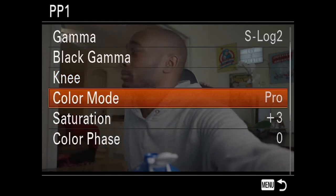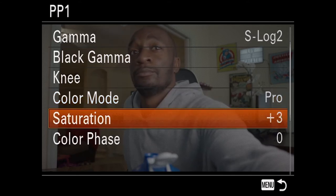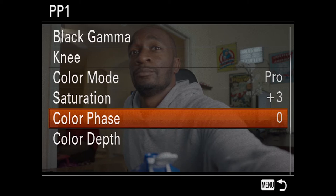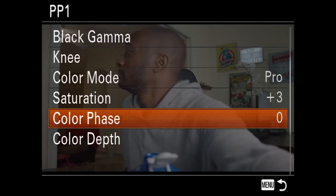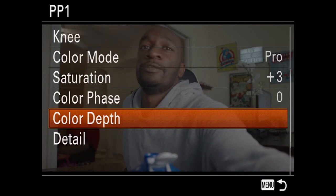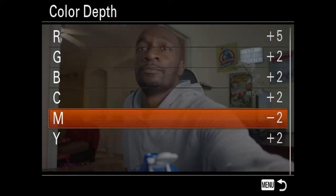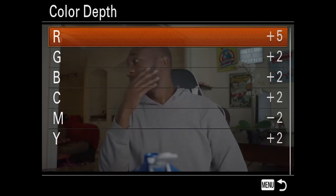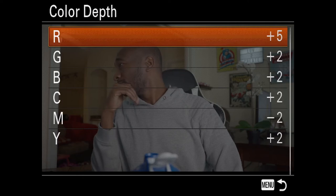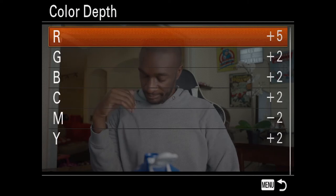Color mode is going to be pro. We're actually going to add a little saturation — change the saturation up to three. Color phase, you can leave that at zero. Now, your color depth is where you're going to have to do a little bit of work. Follow what you see on screen: red five, green two, blues two, cyan two, magenta negative two, and yellow add two.